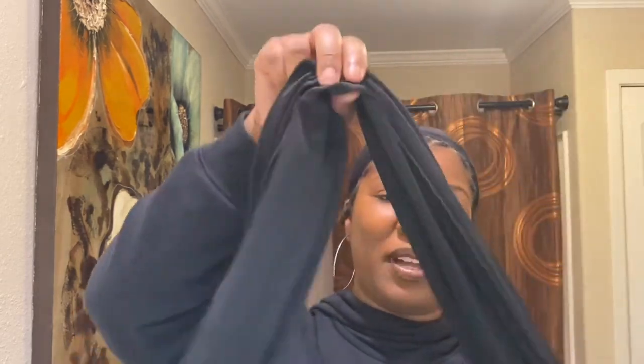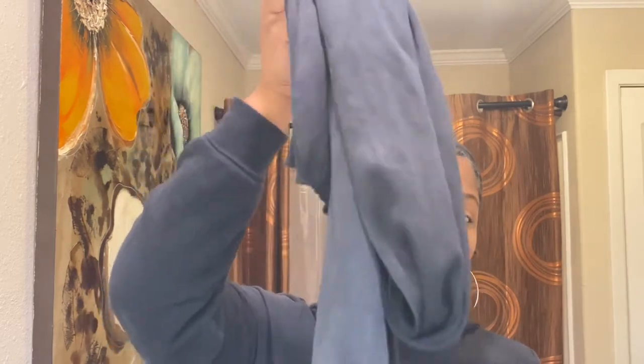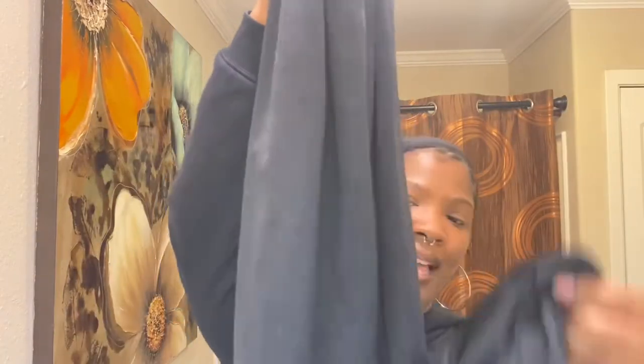This is the head scarf I'm going to be using. It is a satin silk scarf — very soft and pretty long — and very lightweight, which I really love. I purchased this from the dollar store for about 3 or 4 bucks, really cheap. I wouldn't recommend using cotton scarves because it can definitely dry out your hair. You want something that's going to keep moisture in your locks and on your scalp. If you want to use a cotton scarf because they come in different patterns and colors, I would use a silk scarf underneath and then put the cotton scarf on top.